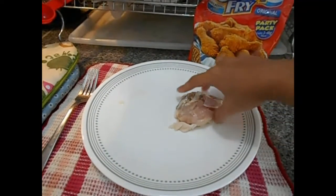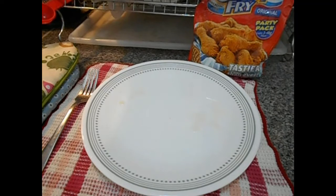First, hugasan natin yung chicken. Hugasan yung chicken.